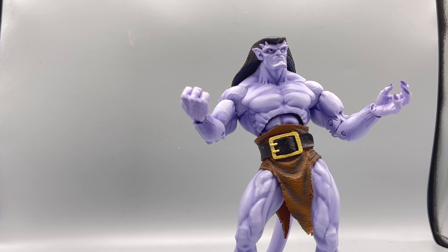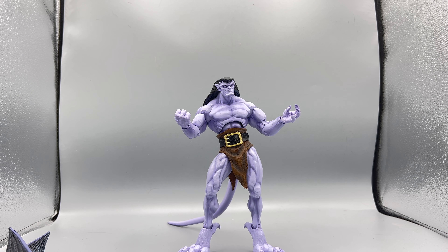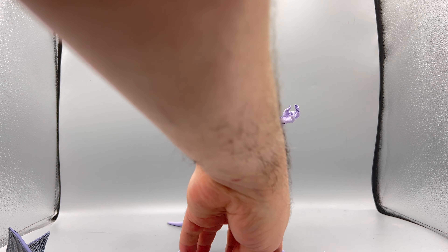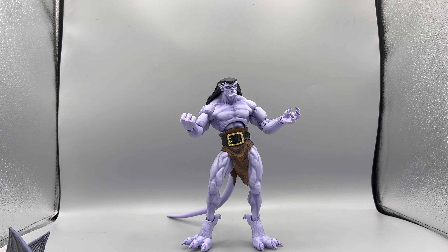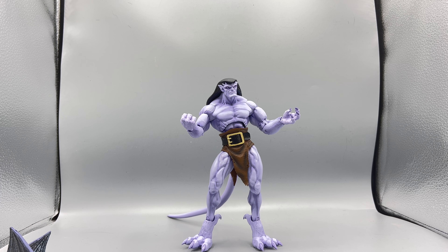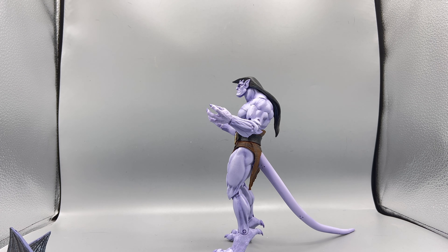Coming down and looking at the rest of the legs — he is definitely being held up by that posable tail. There's not much detail to that tail; it's very smooth and long. But again, this is from an animated show, so I'm totally happy with it. It doesn't quite fit the theme of the figure per se, but I'm glad it's posable. You can see how big those claws and feet from Goliath are — it's kind of like that bendy old Godzilla toy feel — very crisp and clean, but posable, which is awesome.